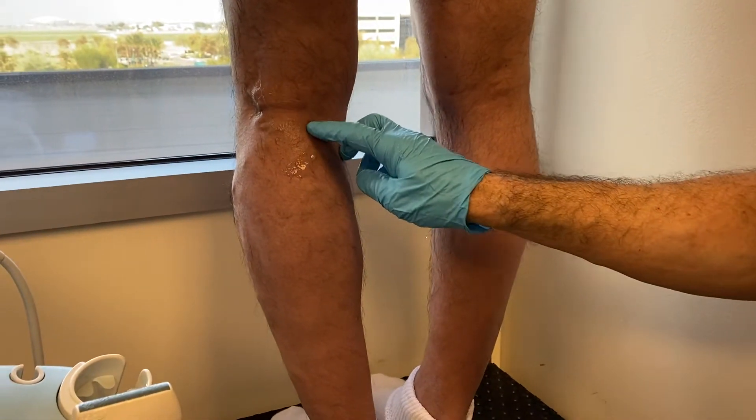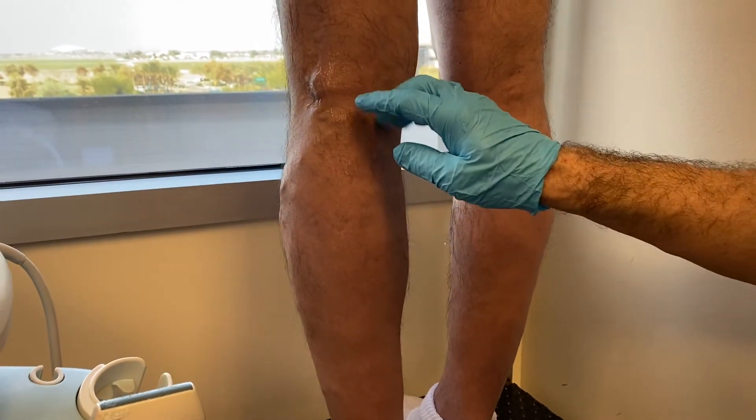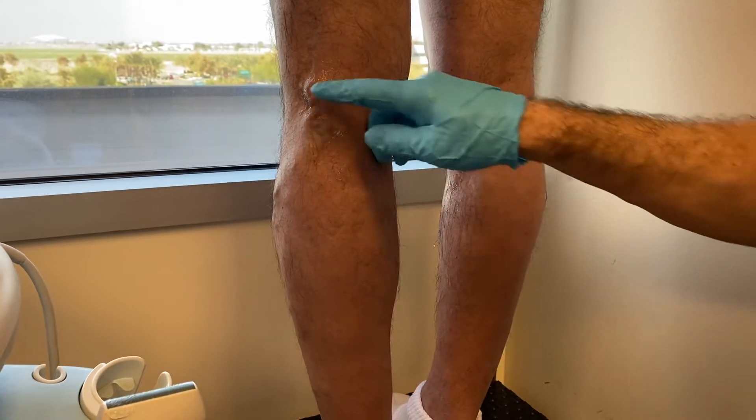I'm going to show you something today — it's called a popliteal fossa perforator. You'll see this type of vein on the back of the popliteal crease here.